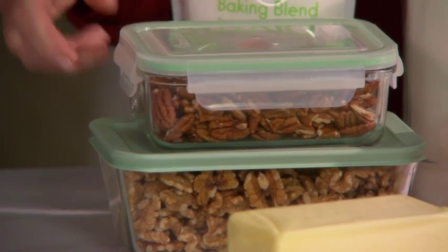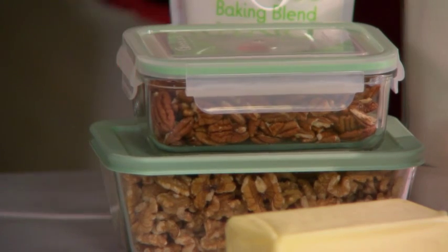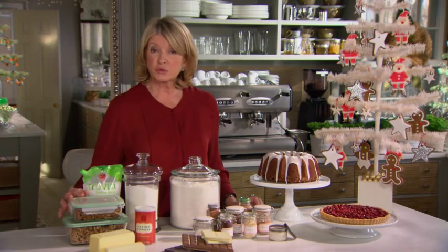Nuts, kept in airtight containers like this — pecans, walnuts — should all be stored at room temperature in a cool, dark place.